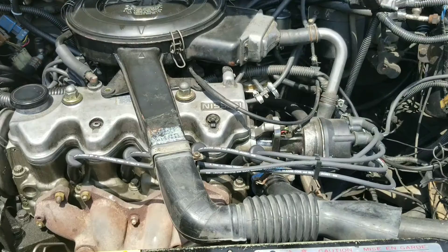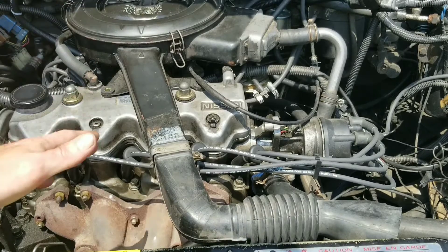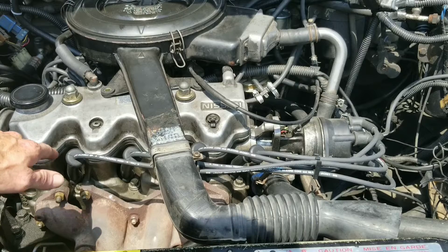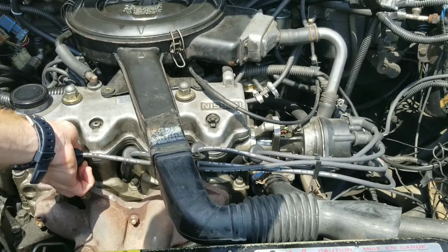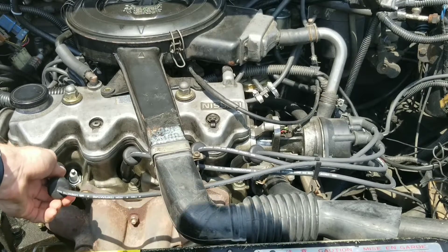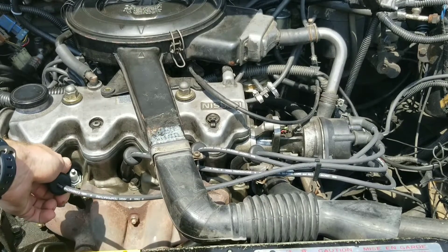Let's go ahead and start the vehicle. Once you guys have your vehicle started, you want to start with your first plug wire and take it off. You see the difference? This guy is shaking really badly.